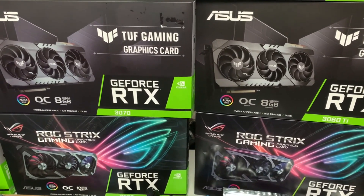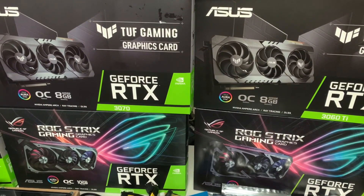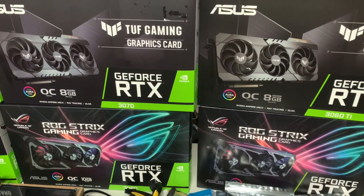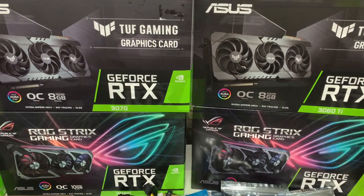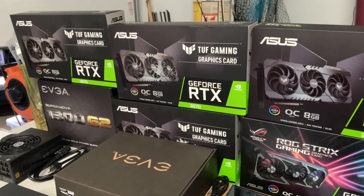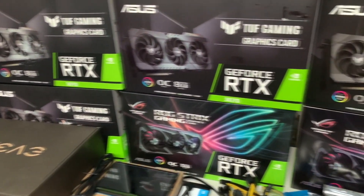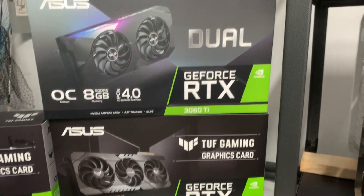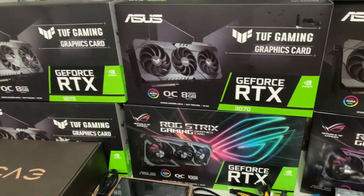Welcome back to another episode of Crypto Mining Insider. Today we're building a new ASUS mining rig. After months of hunting, I was able to get eight ASUS RTX 30 series cards: three RTX 3060 Tis, four ASUS TUF 3070s, and the king of our rig — a 3080 ROG Strix card. This rig should mine Ethereum at 520 megahash and make over $30 a day. Let's get started.